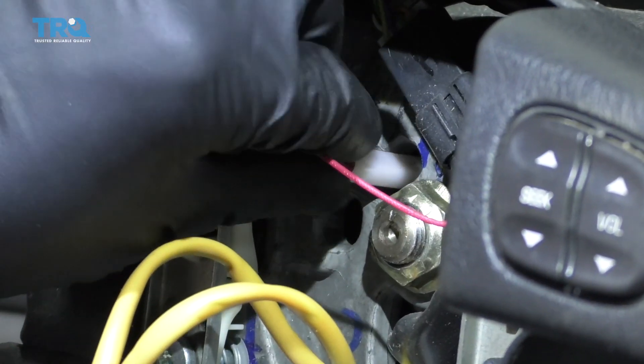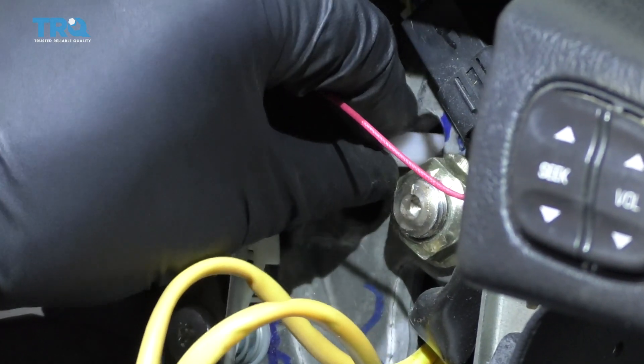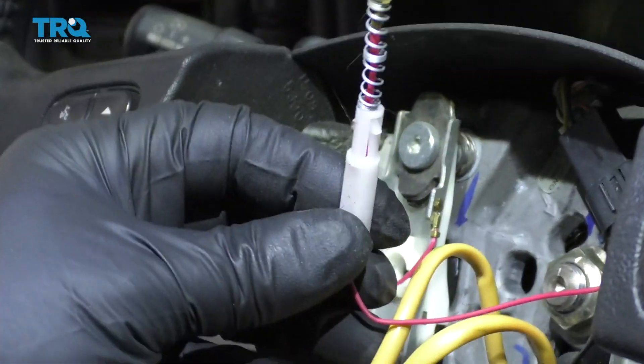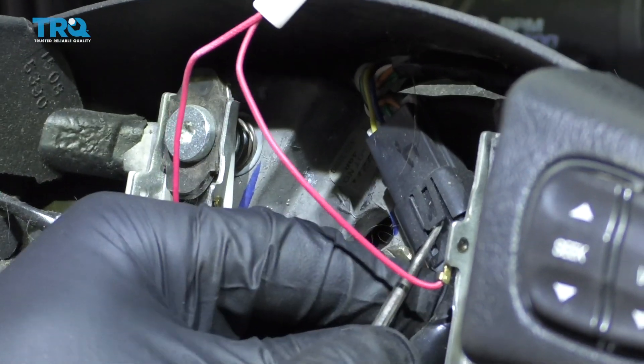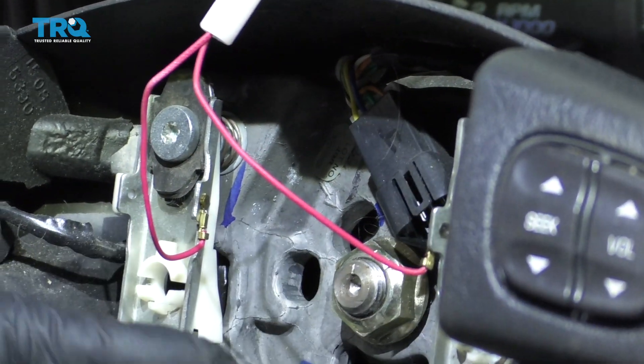Grab this white tab, push down a little bit, then twist it to the left and slide it out. Disconnect this connector right here — there's a little lock tab right there. Just use a pick or a screwdriver and slide that connector off.